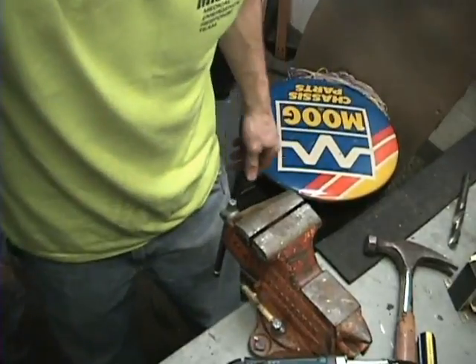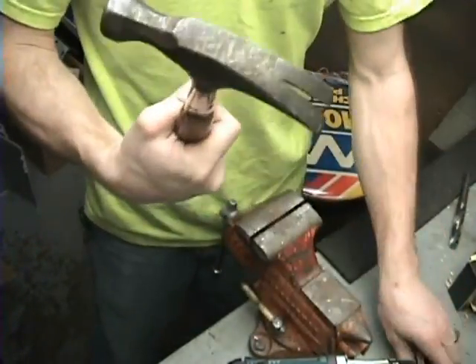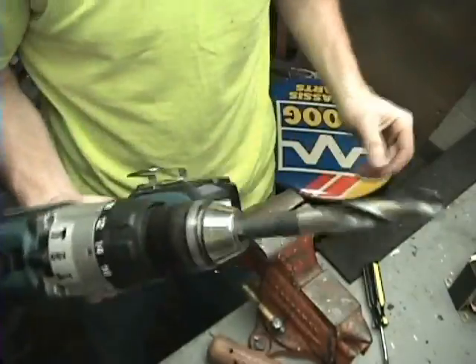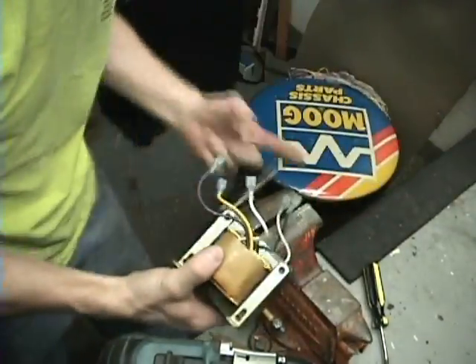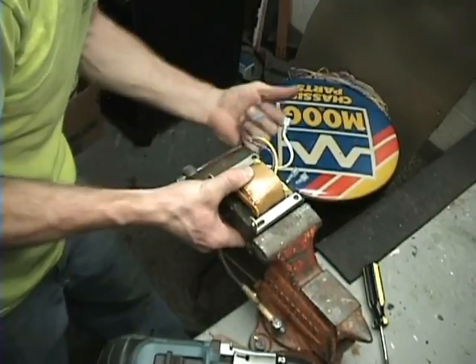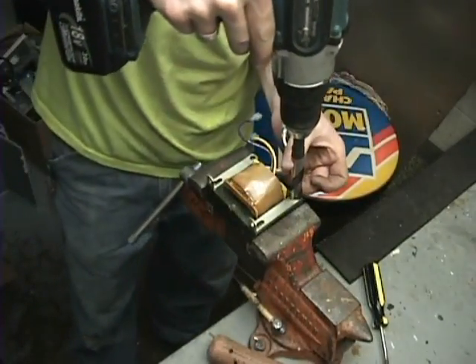One thing I recommend is a vise, hammer, screwdriver, drill and drill bit for the rivets. You can get these out another way, but drilling out rivets seems like the best method. Get an oversized drill bit and just drill right over top of that rivet.